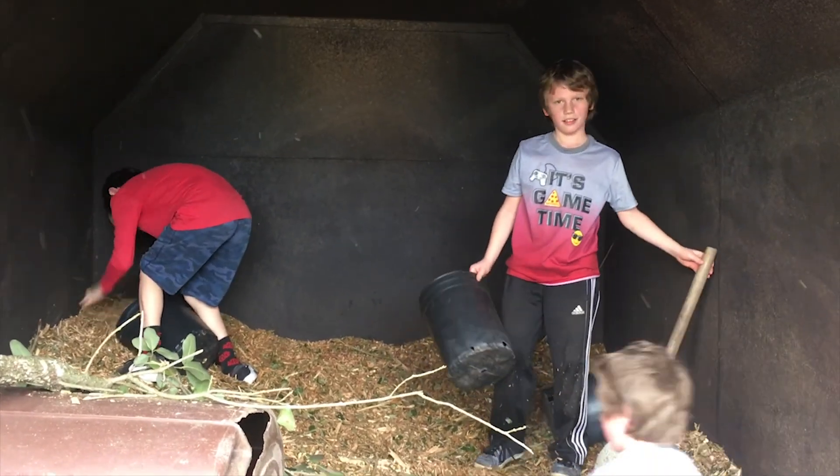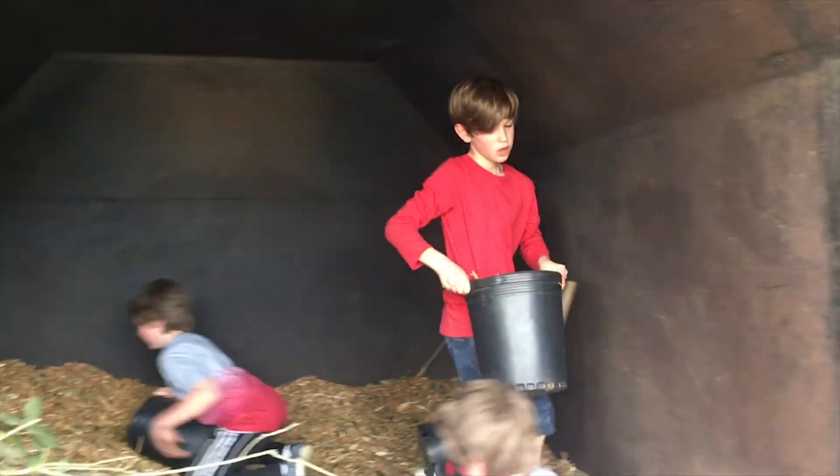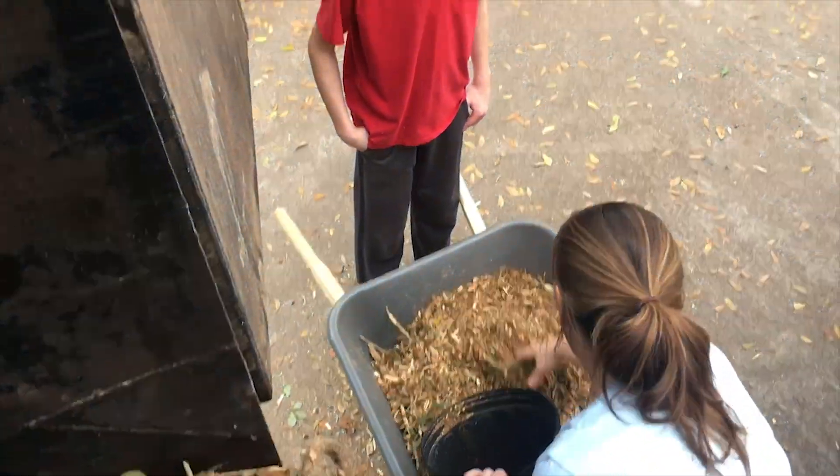Dang, boys. You got a pile going low, huh? Yeah. How's it working? Good. Nice. Thank you. There's a system here going — they fill up the buckets, and it gets dumped in there and taken to the backyard.